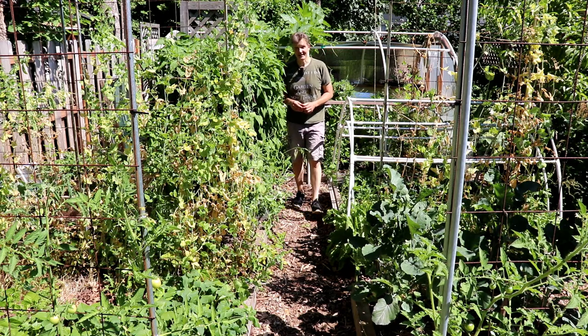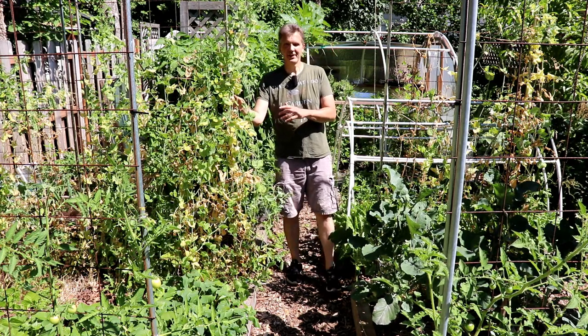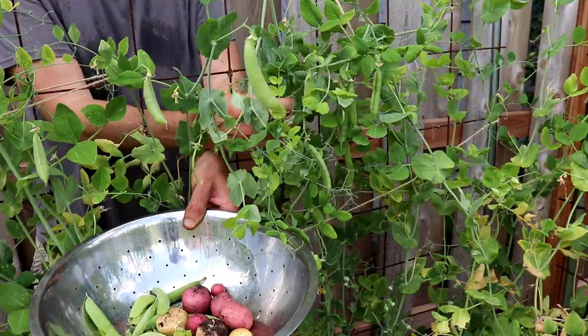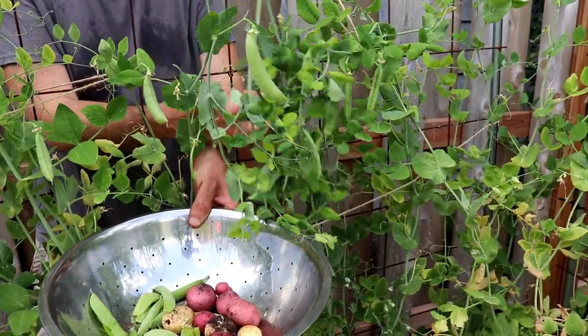Now let's take a look at our peas, which we started under double cover in this bed in February in a double-layered hinged low tunnel, and under a single-layered low tunnel in mid-March. We started harvesting the February-planted peas a week or two earlier than the March ones, and that was in May.